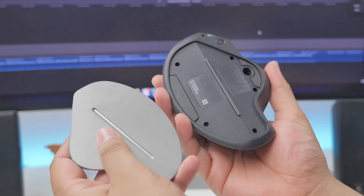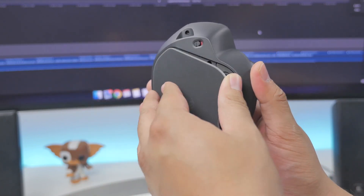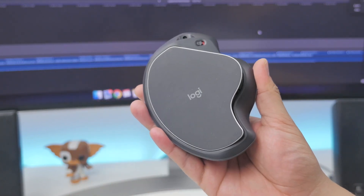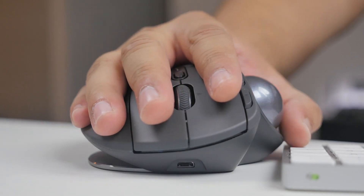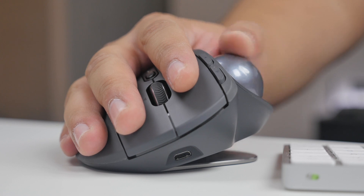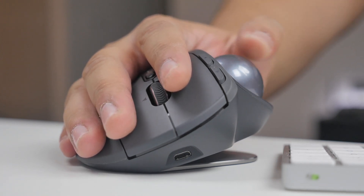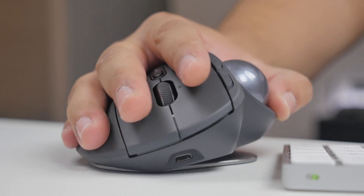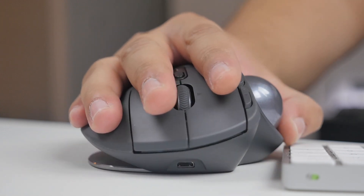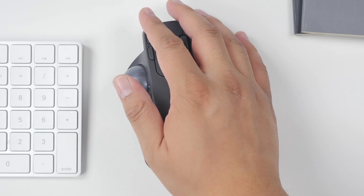Additional features include two smaller forward-back navigation buttons, an easy-access switch button, and a precision thumb button that allows you to instantly change the DPI sensitivity. The biggest draw of the Logitech MX Ergo's customization options is the tilt feature, which allows you to angle the mouse by an extra 20 degrees for a hand position that feels more natural and improves forearm posture, inching close to what you'd expect from a vertical mouse. It's a happy middle ground that's comfortable to use.